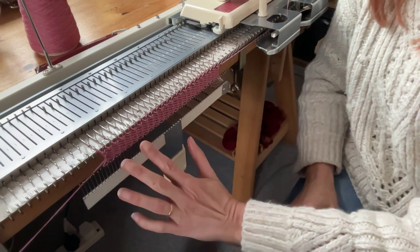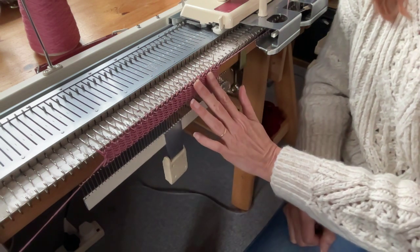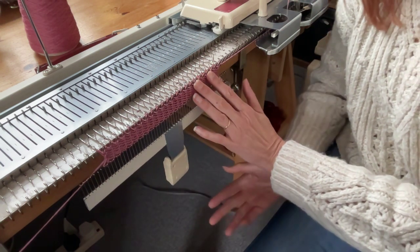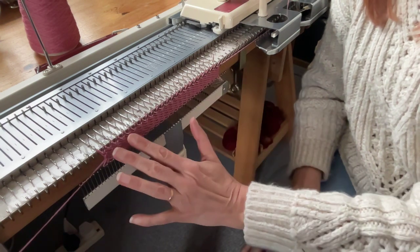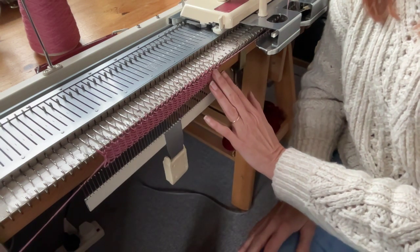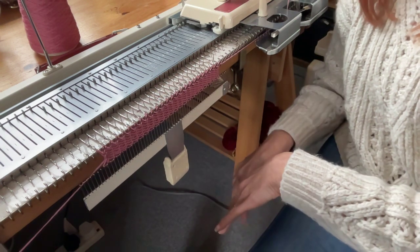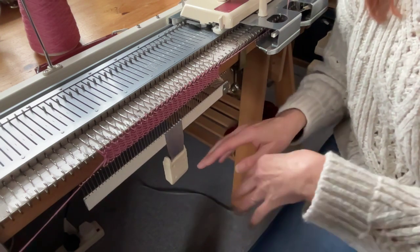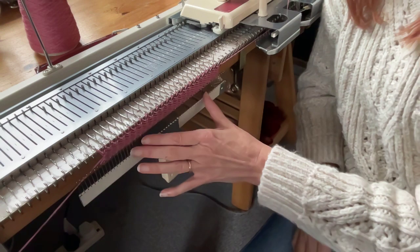Even if you've got the background pink here and then a tree and then pink background on the other side of the tree — whatever it is that you're making in your intarsia — you still need a separate ball of yarn even though it's the same colour. However many yarns you need on the floor, bring them in and out of work as needed depending on what design you're doing.